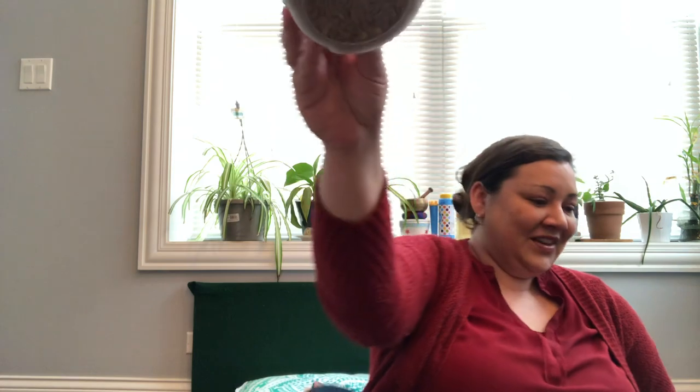Shake, shake, shake your bean bag. Everybody come on, shake your bean bag. Shake your bean bag — don't let it stop. Let's all do the bean bag rock! Hold the bean bag on your elbow. Hold the bean bag on your toes. Hold the bean bag on your nose.